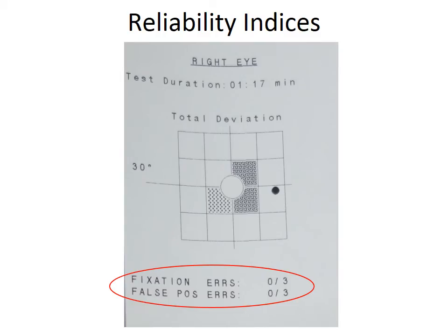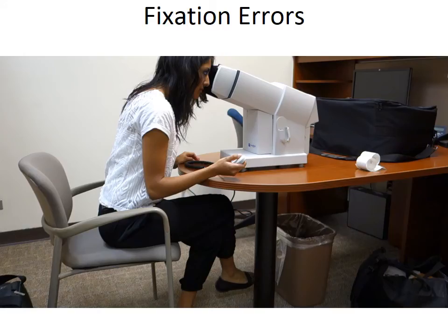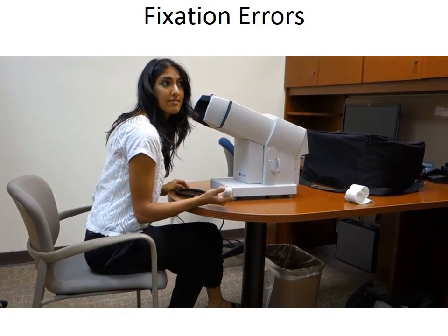The printout will also include information about three reliability indices used to help verify whether the test results are valid. Fixation errors give an indication of whether the patient looked away from the central dot. During testing, small targets are periodically placed in the expected physiological location of the blind spot, and they should not be seen when proper fixation is maintained. If the patient records seeing this target, it is recorded as a fixation error.